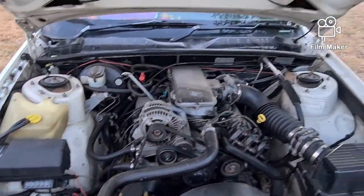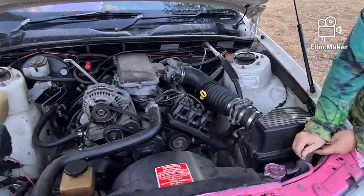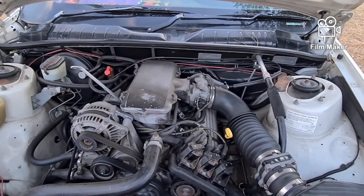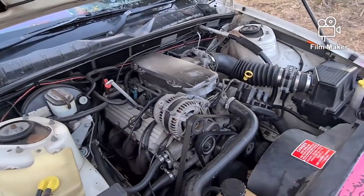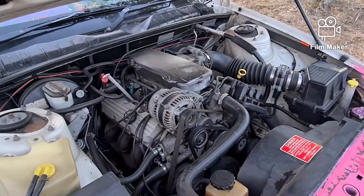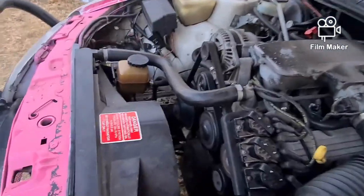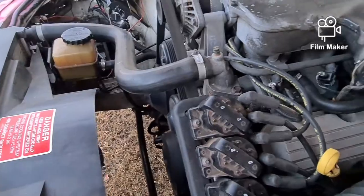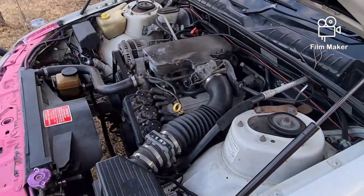Anyway, we're going to take it for a run down the road and hopefully... Kel, do you want to just turn the key? You don't have to sit down, just open up the door and turn it. Look at that - sweet!